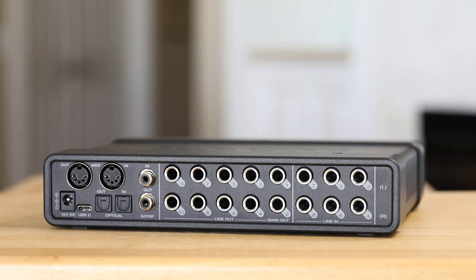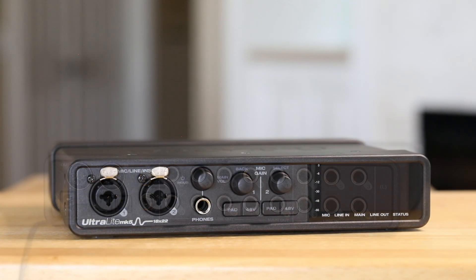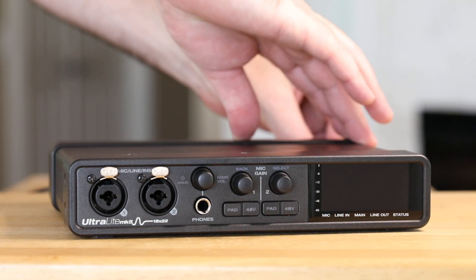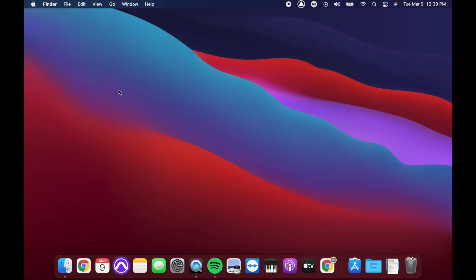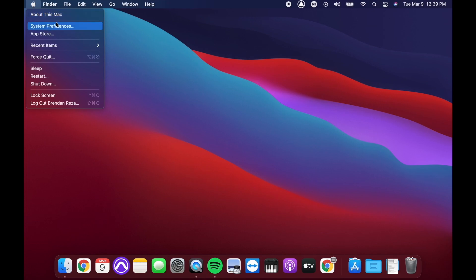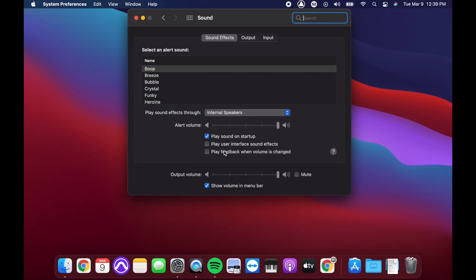After your computer restarts, plug in your Ultralight Mark V with the appropriate USB cable and connect the power cord. It should automatically power on. After it powers up, go to System Preferences, Sound, and confirm your Ultralight Mark V is selected for both input and output.